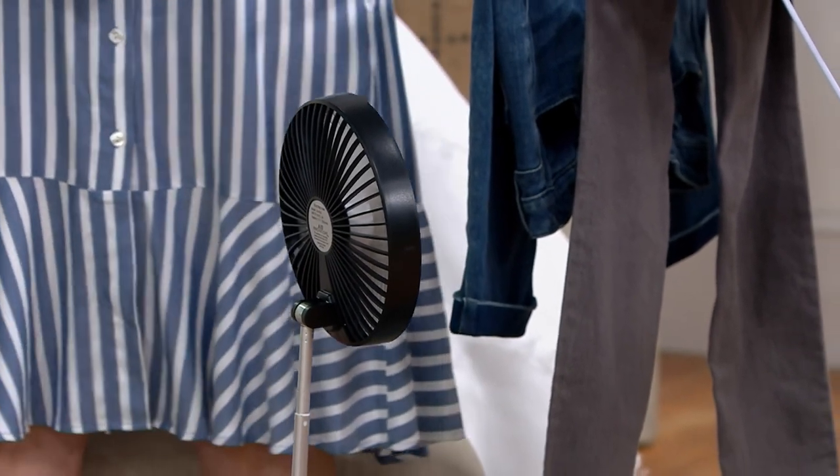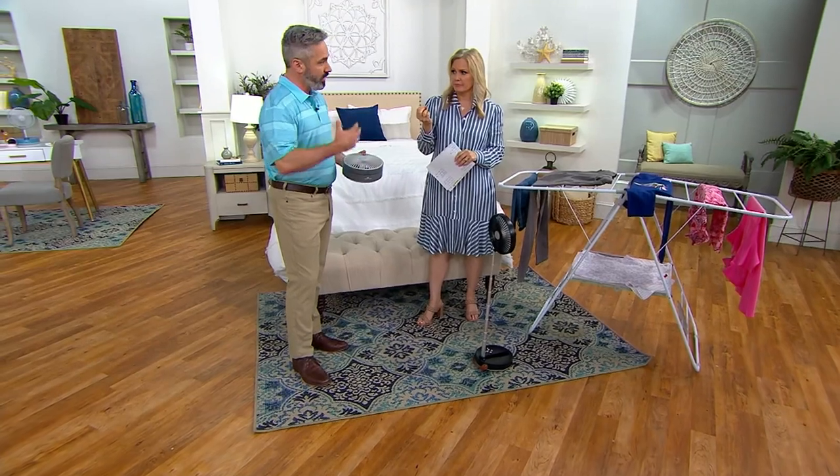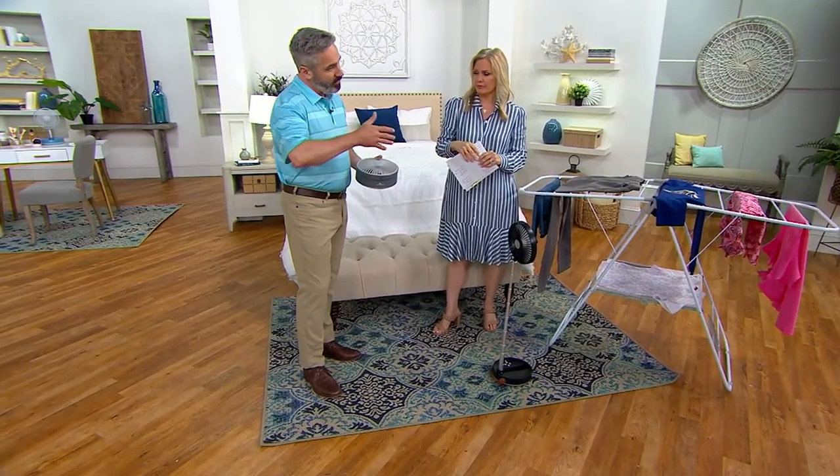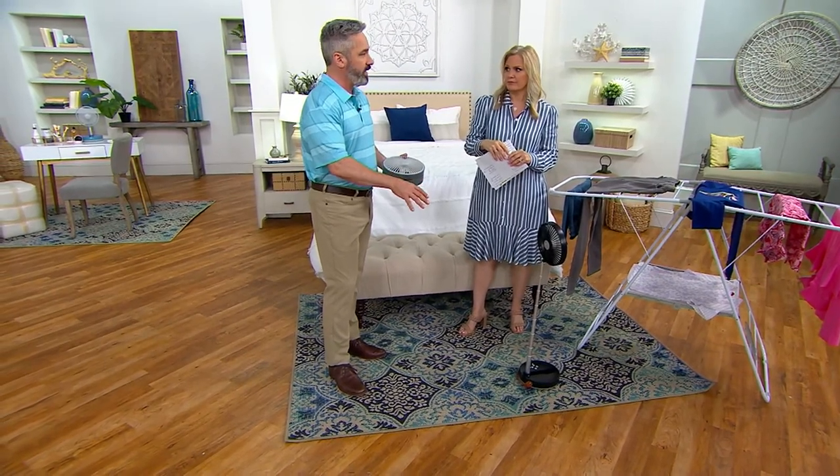There are three or four different settings — there are three: low, medium, and high. In my personal use at home, I've gotten around eight hours on high, but on low you'll get at least 18 hours for sure.